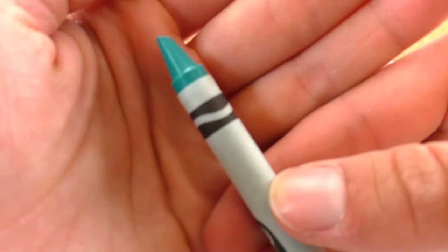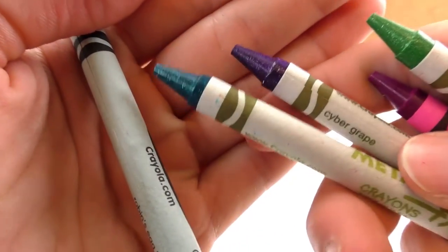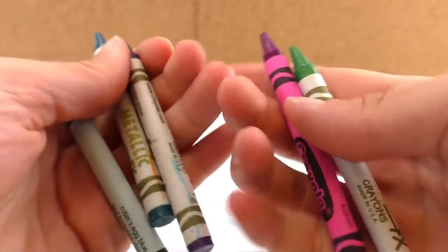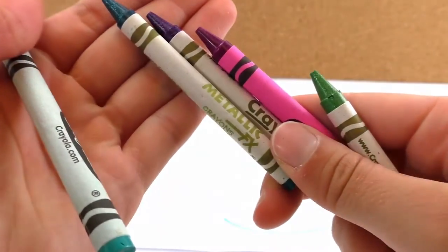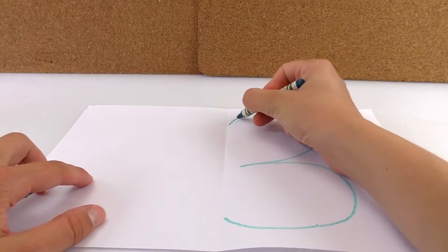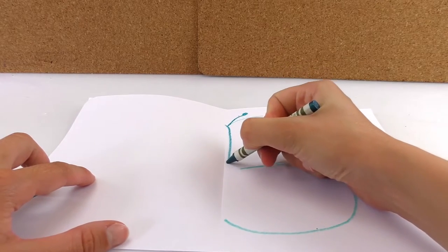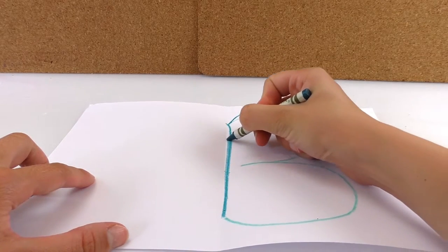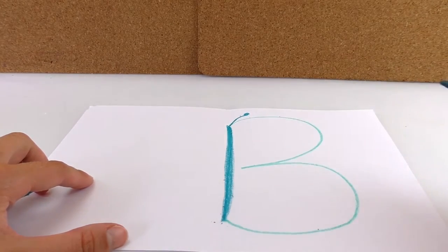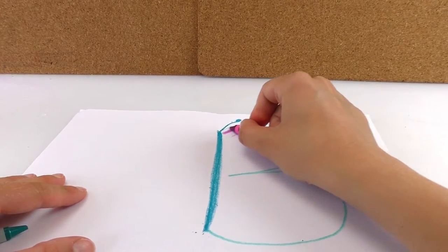So here I have this color that I chose, and I have other ones to create cool effects. I'm excited to see how this is gonna turn out. I will draw an antenna right here, and then draw the body. And now I'm gonna color the whole butterfly.